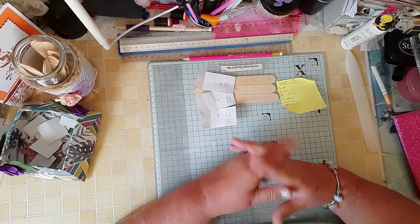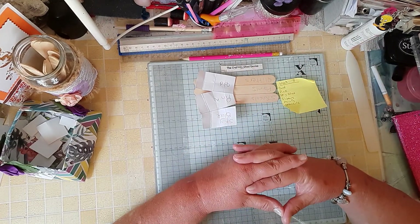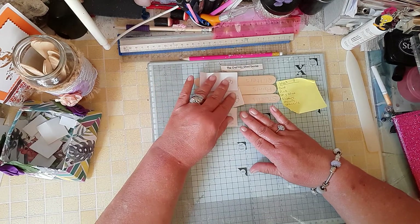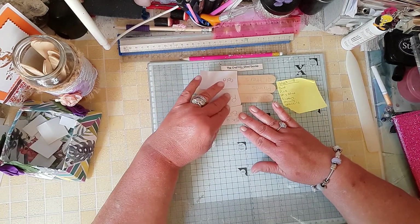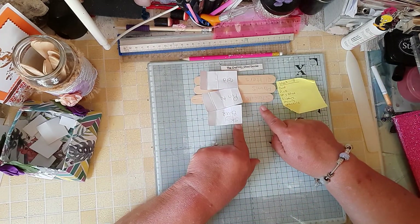And it can be a card, it can be a canvas, a piece of material, a page for a book — anything you want to make. There are no rules for what you're making. It could be a box, anything you want it to be, just using these six things.